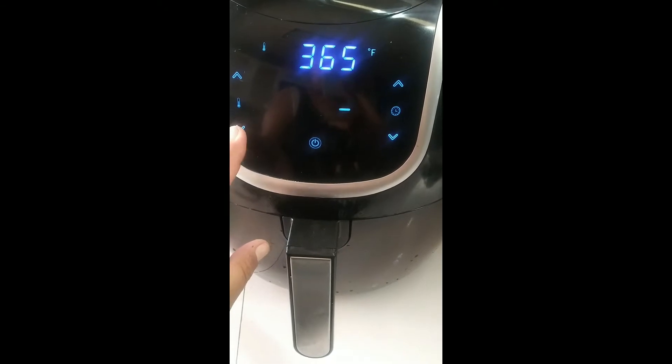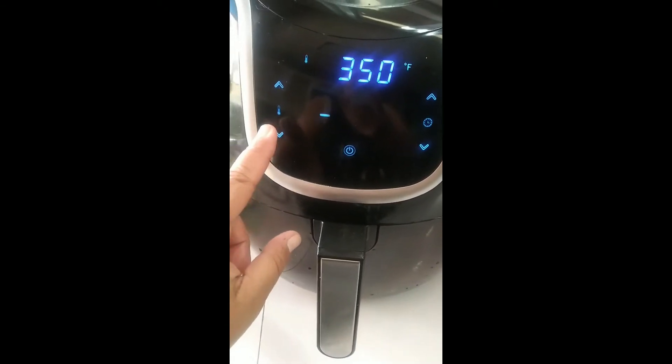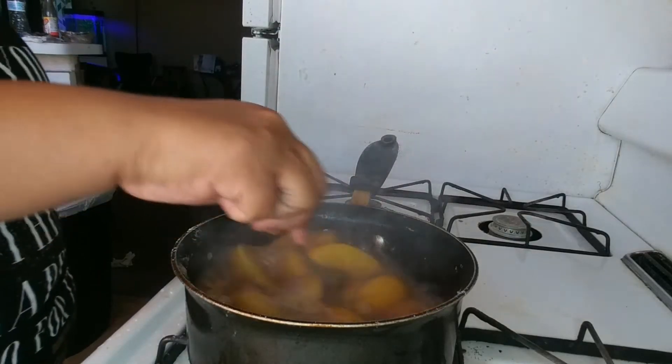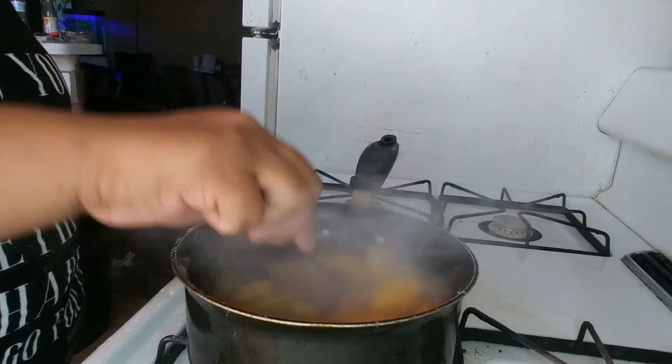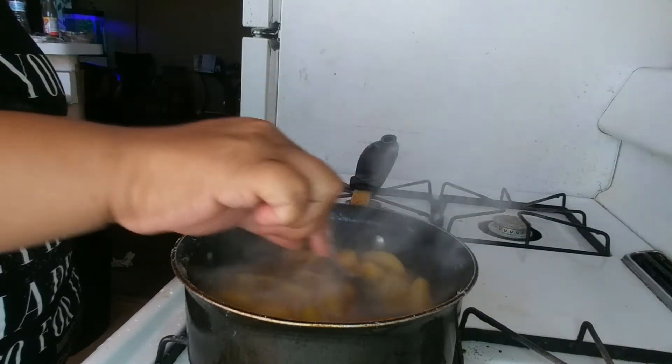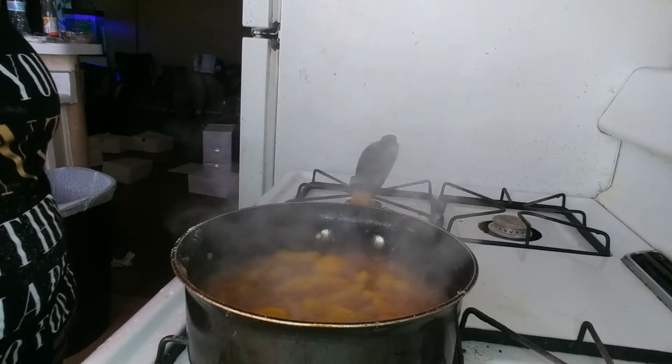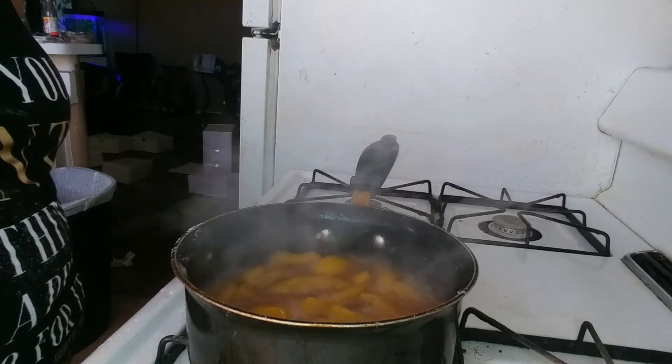We'll put it on 350 and I only need it for a couple of minutes — we'll let it go about three to four minutes and come back. Now our filling, our peaches and everything, is boiling real good. Oh, that smells so good — that cinnamon smells amazing. We can go ahead and check on our crust so we can get that filling in.